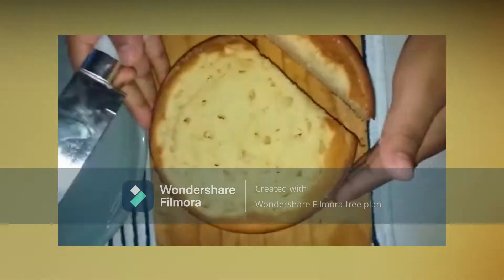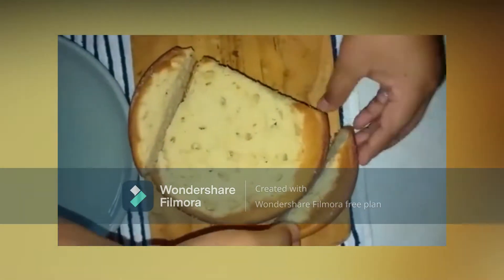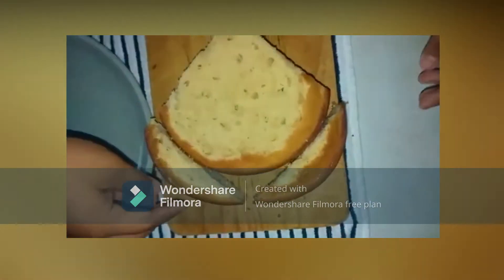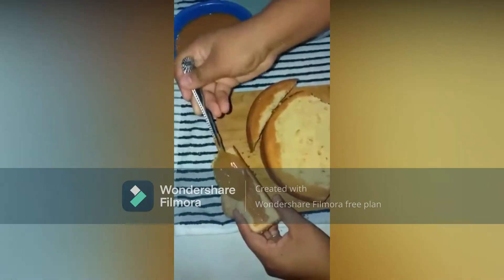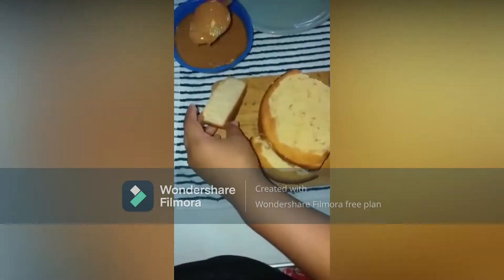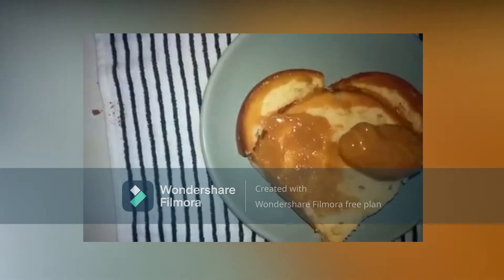Cut a V shape at the bottom of the cake, then take the 2 cut pieces and place them at the top to give a heart shape. Using any topping, stick the cut pieces and start filling to cover the cake with the toppings.